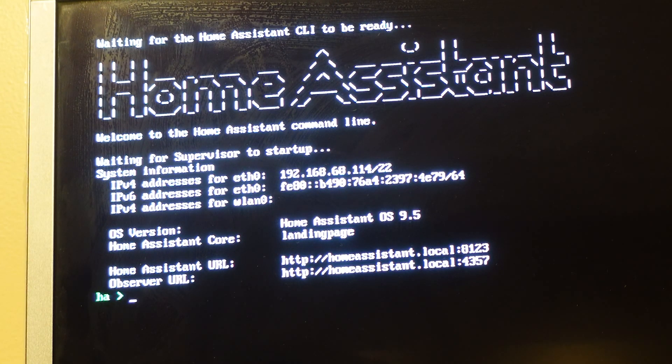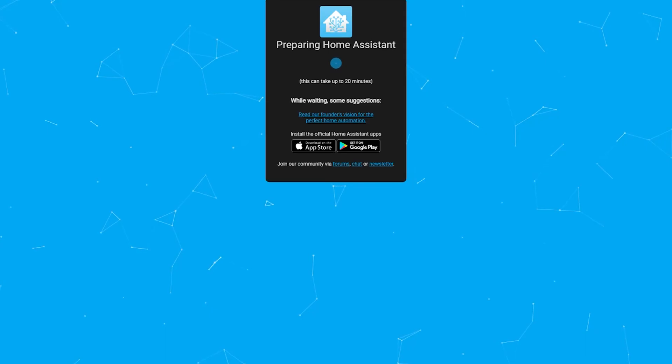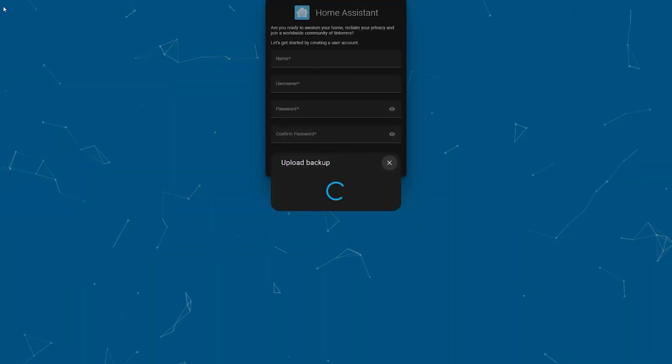After giving Home Assistant time to initialize, I then uploaded my snapshot, waited a bit longer, and then I was back up and running like nothing had ever happened — this time, however, running off an SSD.